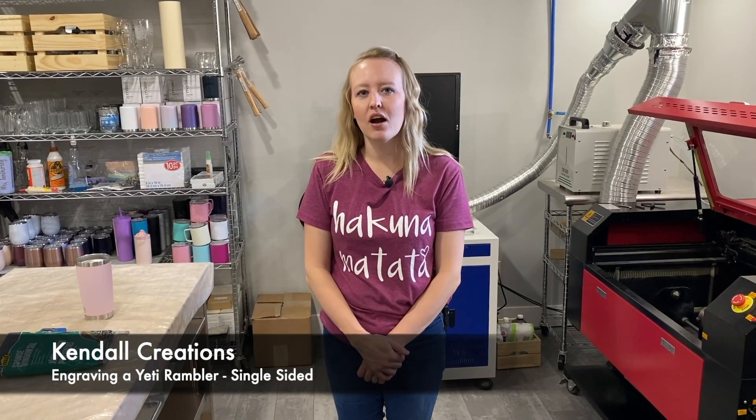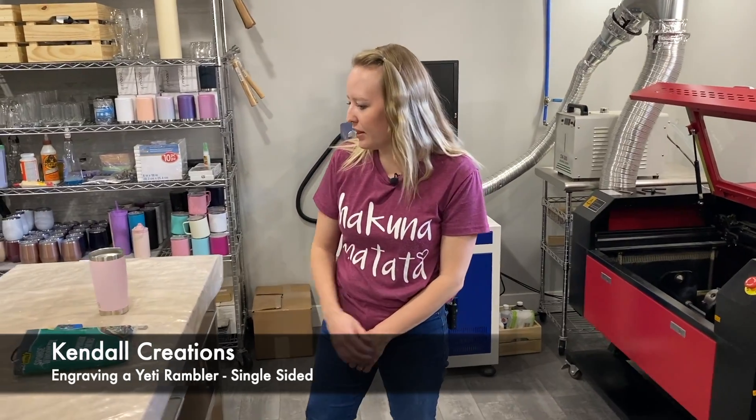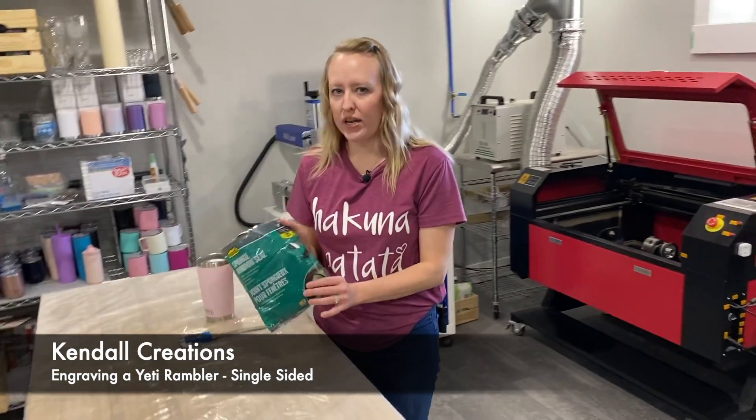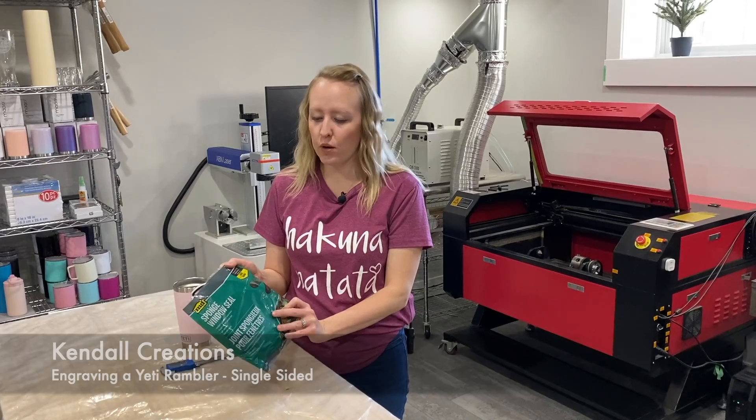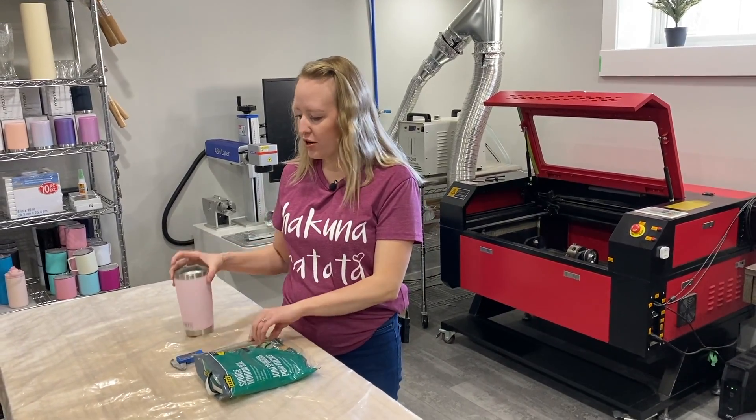Hi, thanks for stopping by. Today we are going to engrave a Yeti Rambler. The things you will need are a window seal — I'll explain why — a caliper, and your tumbler.